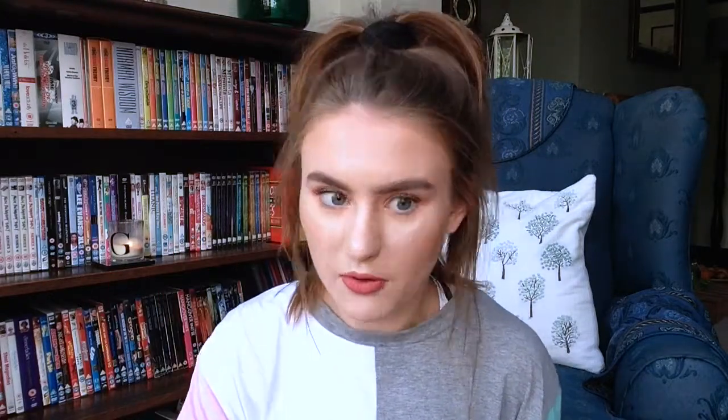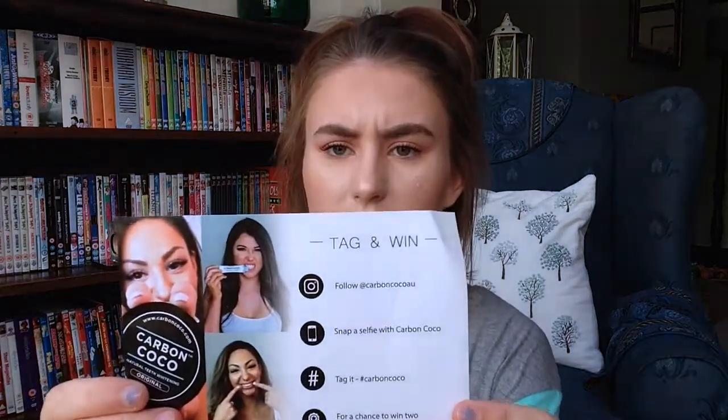I was actually going to put this in a giveaway for you guys but my mum and dad were like 'no no no, we need it' because they're obsessed with using it. So I'm sorry, but if you want to go and buy it you can — it's linked in the description. There's also a little sheet of paper with instructions on how to use everything, and they also have Instagram at carbon_cocoa_au. So that is everything from Carbon Cocoa.